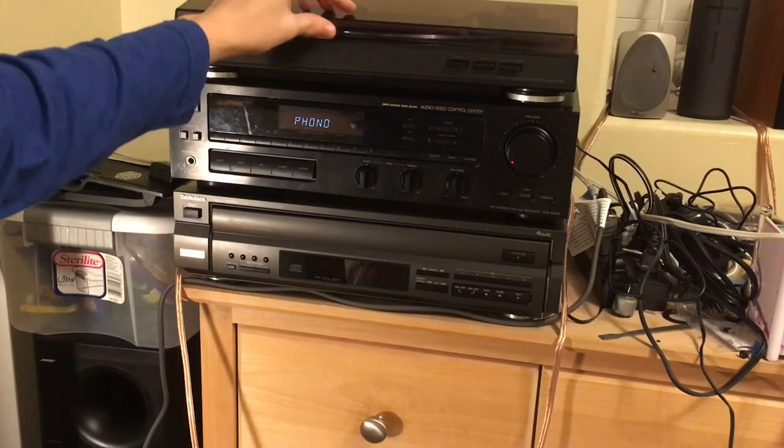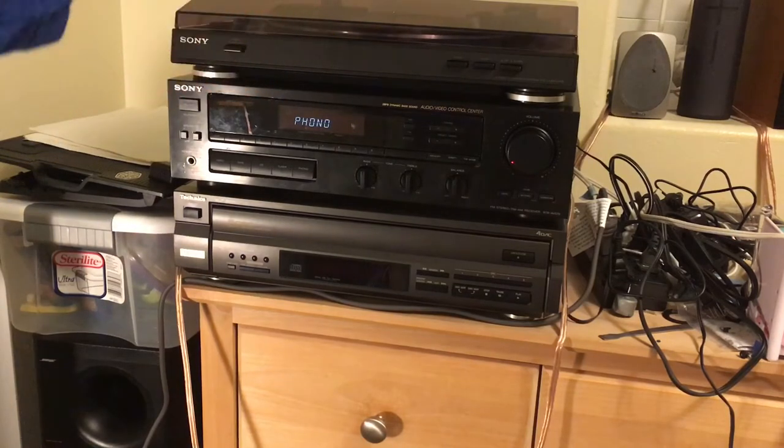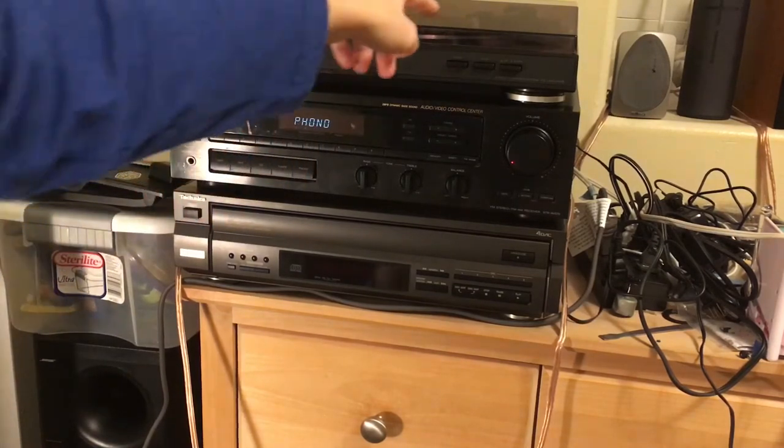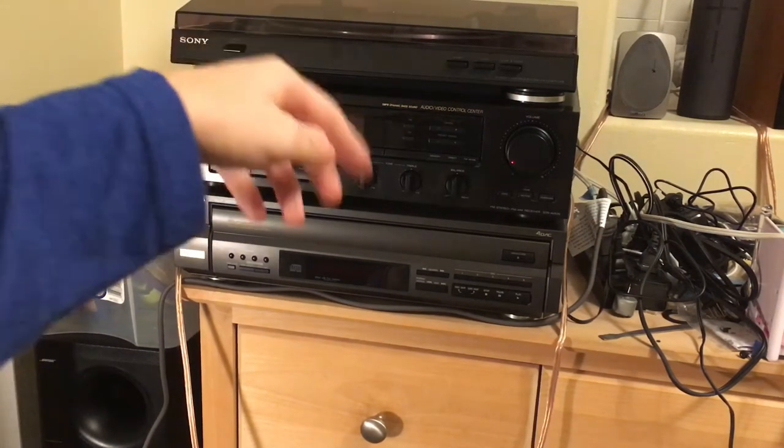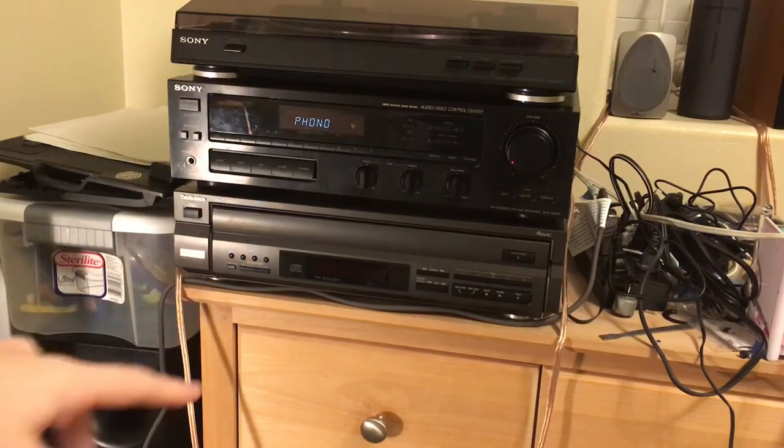It does sound a bit better with the dust cover closed because the needle makes some hissy noises sometimes. So that's basically an overview of this first sound system.